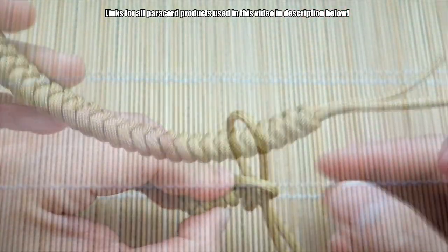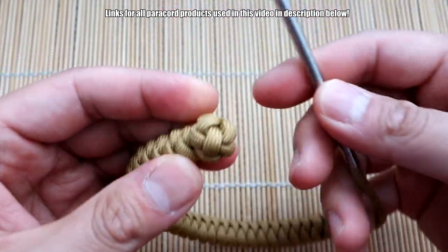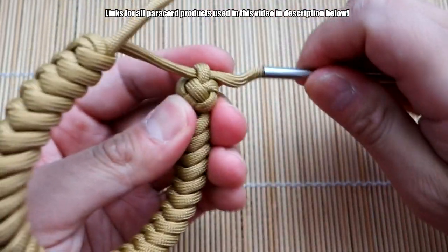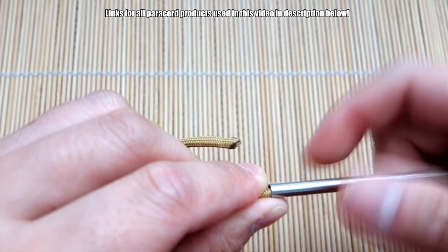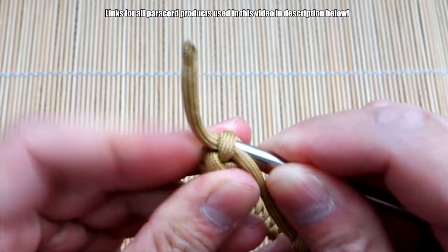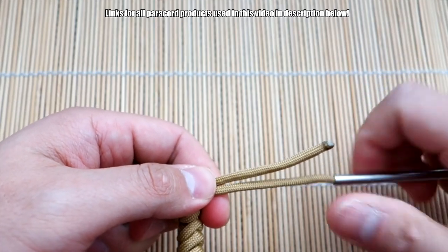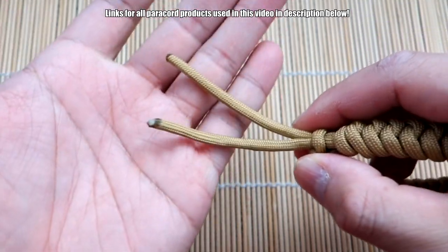I'm done tying my bracelet and now I've got a fid attached to one of the strands here. We're just going to create the Mad Max closure by passing the strands through the top of that diamond knot — that little loop we created. Use your fid, pull this through. I left a note in the earlier measurements at the beginning of the tutorial: if you want to tie a diamond knot on this side, give yourself a little bit extra paracord. I'm going to use the microchord tab as the closure so it doesn't slip out.